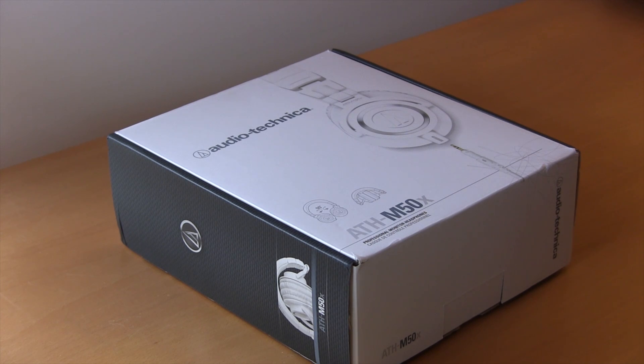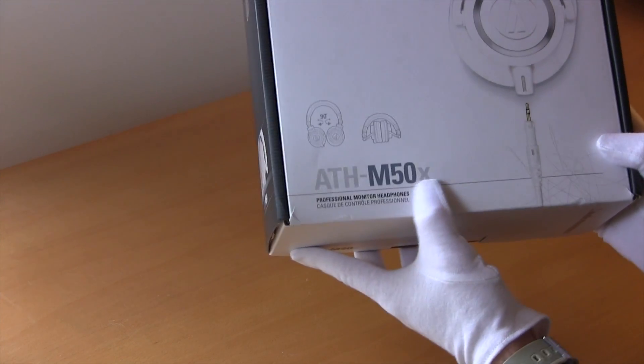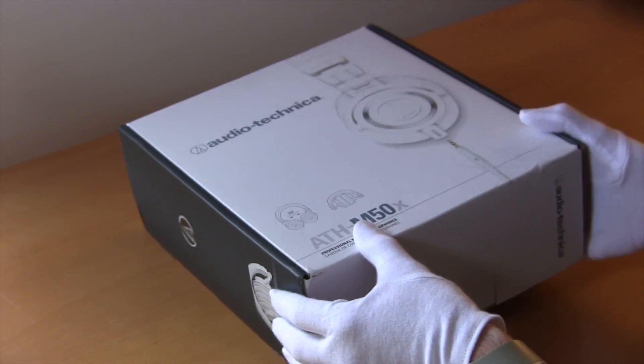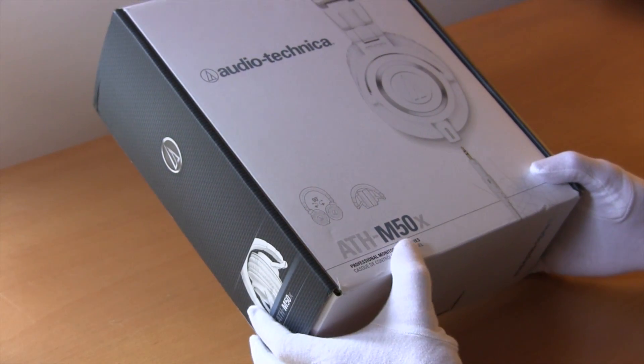Hey there YouTube, Audio Driver here. Right now I'd just like to give a quick unboxing of the new Audio-Technica headphones, the ATH-M50Xs. I've been the proud owner of the ATH-M50s for about two or three years now, and they are brilliant headphones, so I thought I'd get this new model and give them a try out.